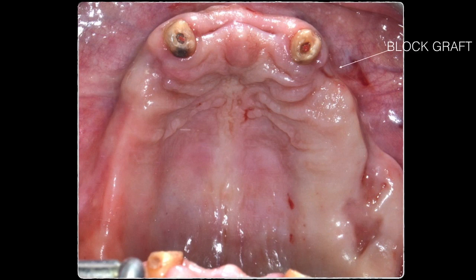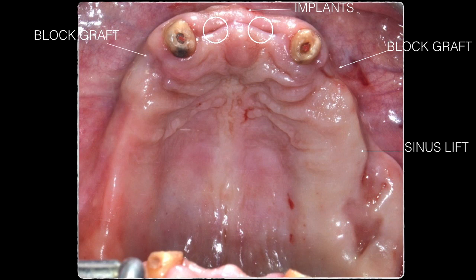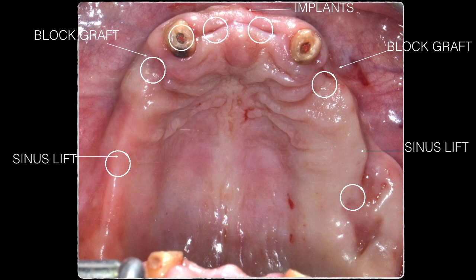The treatment plan summary: first surgery includes a block graft and sinus lift in the upper right and left areas, sinus lift in the upper left, two implants in the central incisor positions plus simultaneous GBR. A second appointment involves an autogenous block graft in the premolar area and sinus lift in the upper right, allowed to heal six months. Then four implants are placed in the molar and premolar sites, followed by one more implant in the lateral incisor to enable splitting the bridge into two parts using seven implants total.